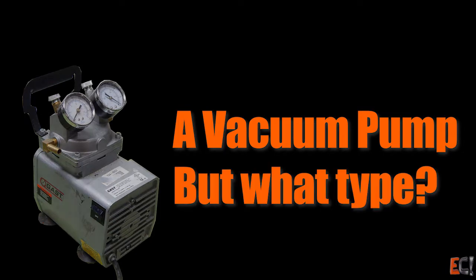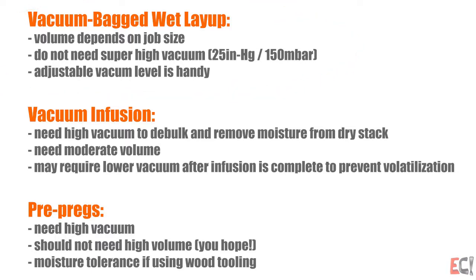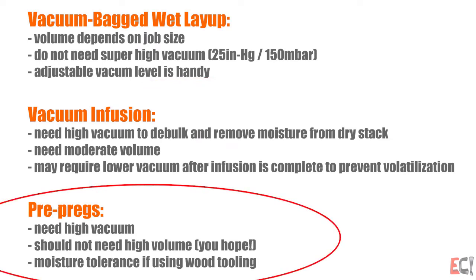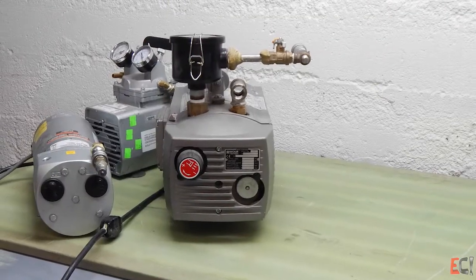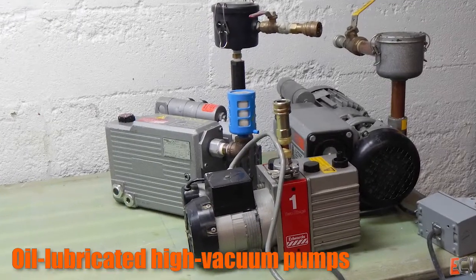But what type of vacuum pump do you need? For wet layup, you don't really need high vacuum — it's nice to be able to throttle it. For infusion, you will need high vacuum, but you may need to use lower vacuum later in the process. And for prepregs, you just want as much vacuum as you can get, and hopefully you won't need much volume. Here are six different vacuum pumps you might choose for composite work. There are a couple of different kinds: these are oil-free, low-vacuum pumps, and these are oil-lubricated, high-vacuum pumps.